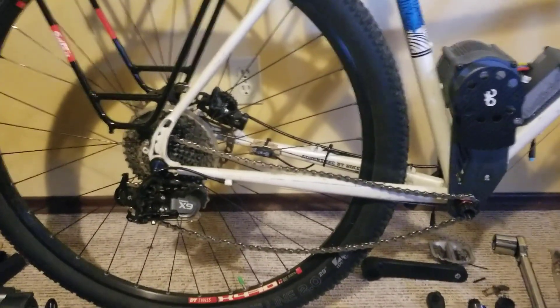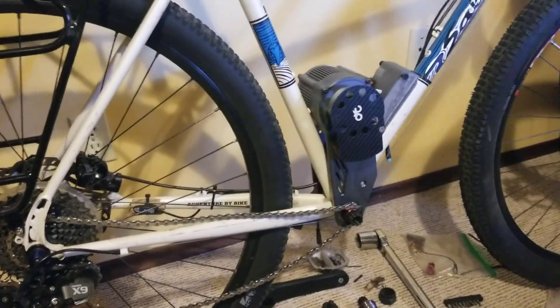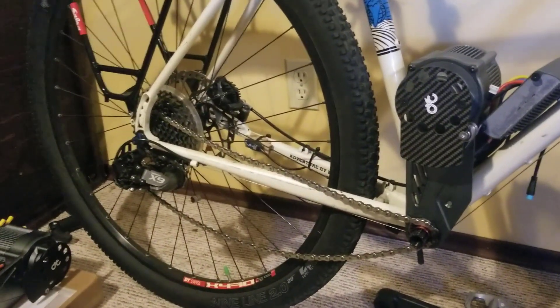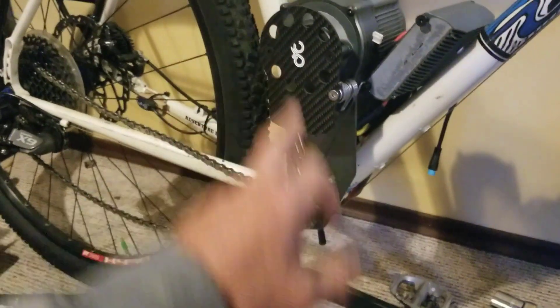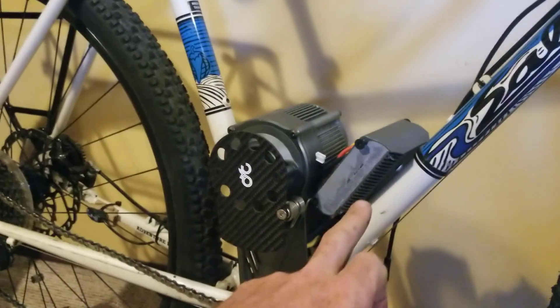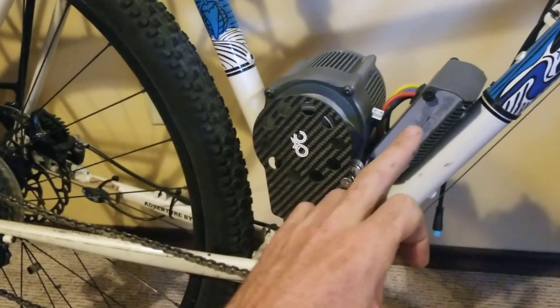Not much of an update this week on the bikes. I've gone back into configuration mode with the CYC — I've been running it for about a week or two now. I've decided to try a different motor location, going for it inside the frame mounted, sticking with the original controller for now, and doing some 3D printed parts to get it mounted.